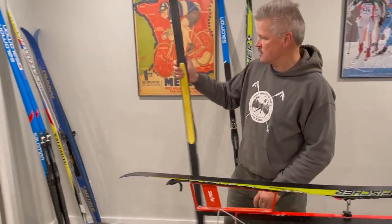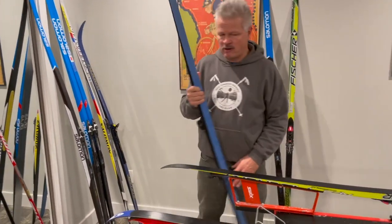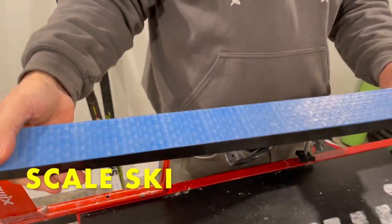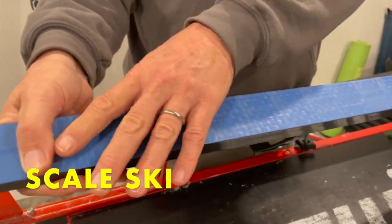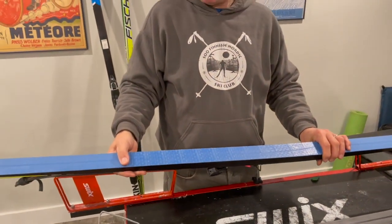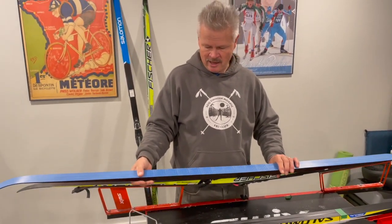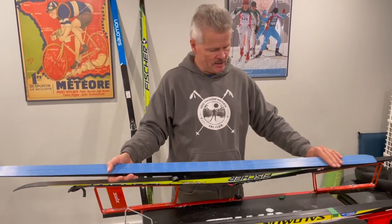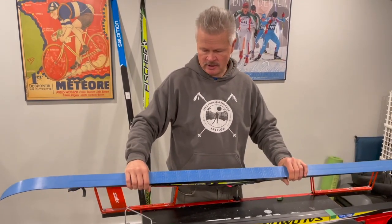Looking at scale skis — scale skis have been around a long time. They've got a fish scale texture in the central grip zone of the ski, running in the center part, with the tip and tail above and below being your glide zone. You wouldn't need any grip wax in the center, but you'd still put on some glide wax periodically on the tip and tail of a scale ski.